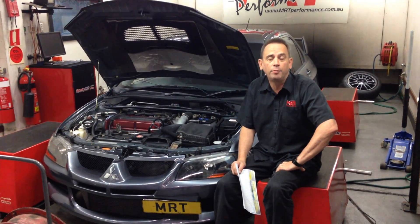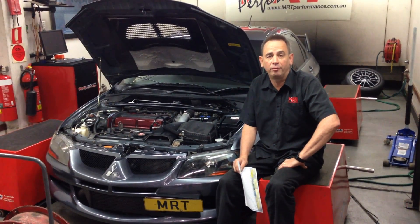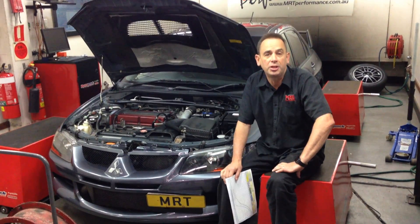Hi, I'm Brent. Today we're going to talk about a pretty reliable package from a performance car point of view, and it's a Mitsubishi Evo 8.